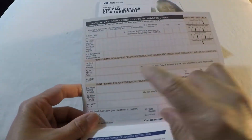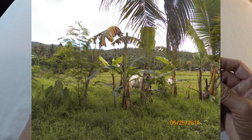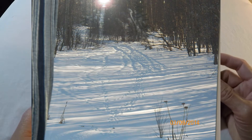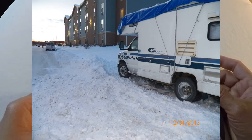This change of address form kit is the one you are going to fill out to start forwarding your mail from your old address to your new address. I would highly recommend doing this process and filling out this form as soon as possible — the sooner the better.